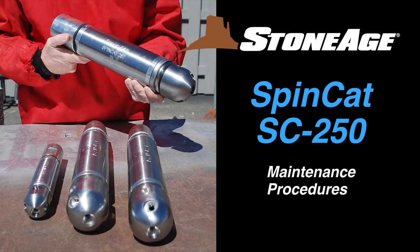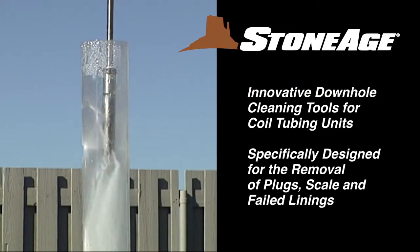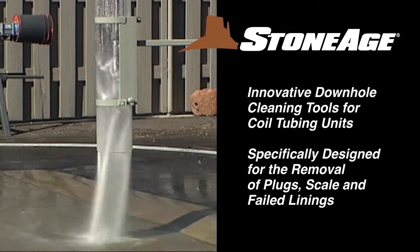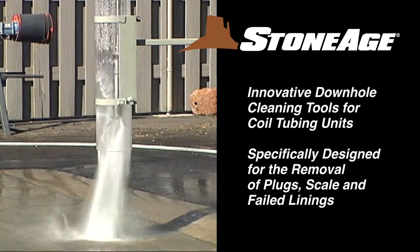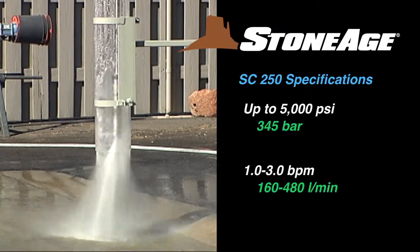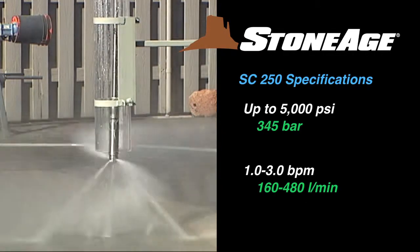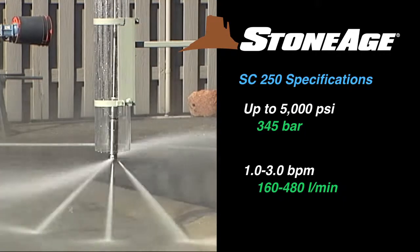In this exercise, we'll cover the maintenance procedures for our SpinCat 250. The SpinCat line features down-hole tools for cleaning coil tubing units, specifically the removal of plugs, scale, and failed linings. The SC250 model features operating pressures up to 5,000 PSI and flows from 1 to 3 barrels per minute.